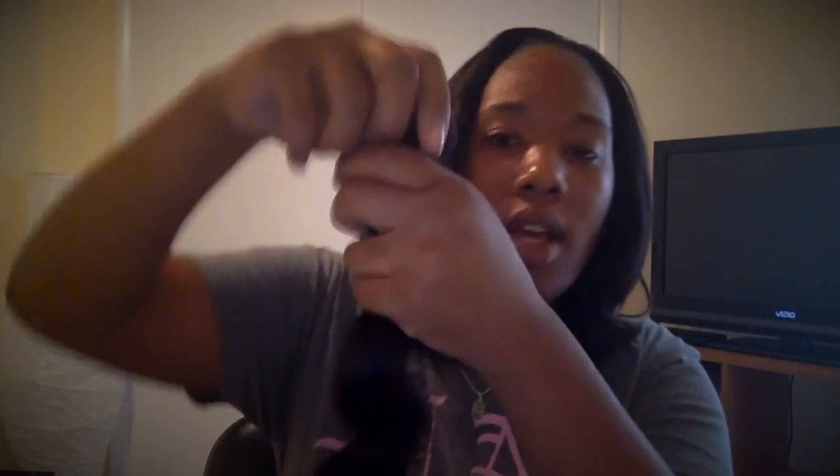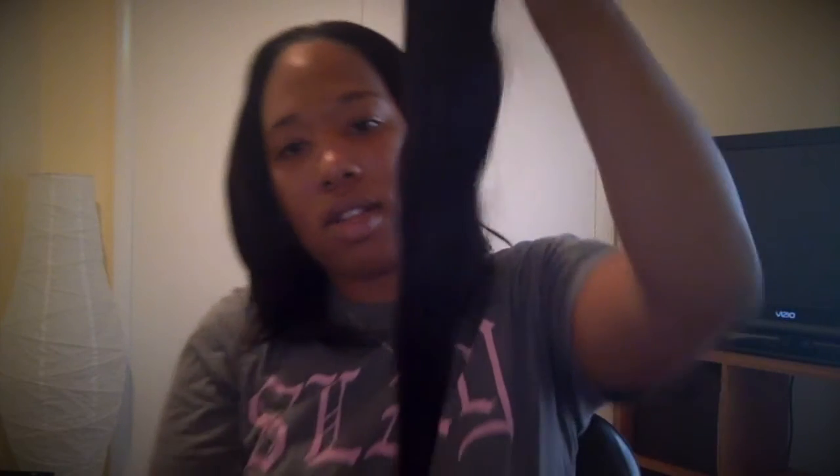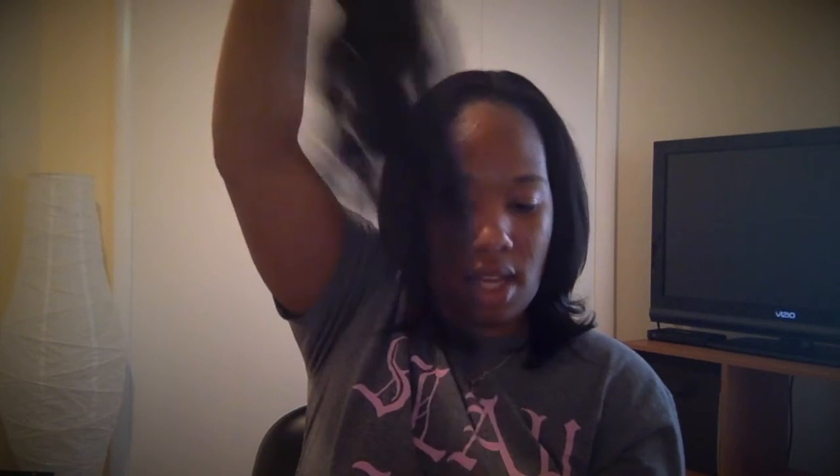This is the 20-inch body wave. It does get expectedly thin at the ends, but that's only because it's a long length. The wefts don't look bad on here either. I am not getting shedding even pulling pretty forcefully — that's a plus in my book. It doesn't smell bad; I'll probably put it in conditioner with some fabric softener just because I like that smell.